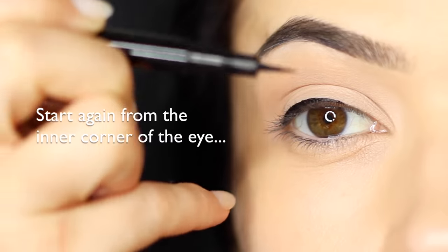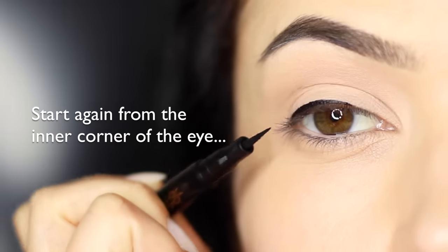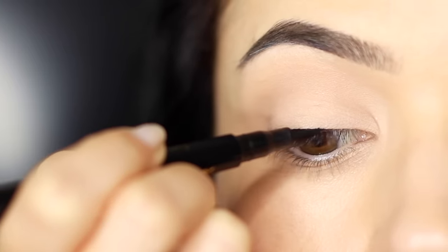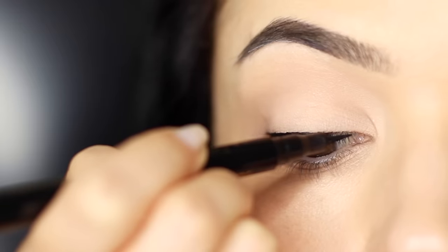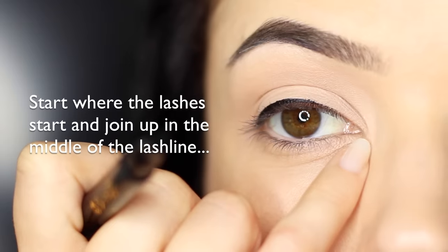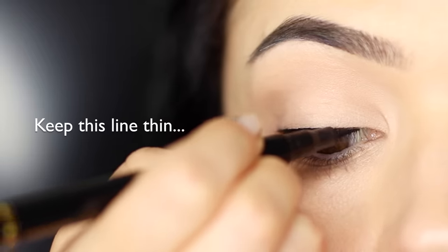When you're working on the inner corner, you want to make sure that it's a really thin line compared to everything else that you've done. A nice little technique for this is just to keep it a little higher so it's dropping lower across the lash line — this will make sure you don't get a really thick line. You want to start where the lashes start; don't bring it right to the inner corner. Focus mostly on the lashes and keep this line nice and thin.